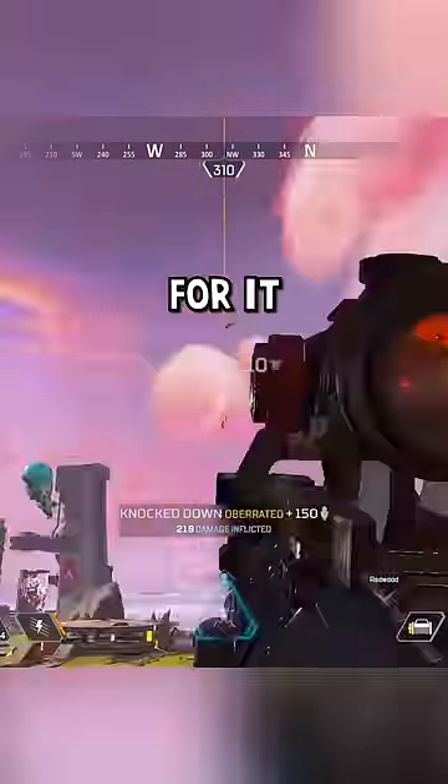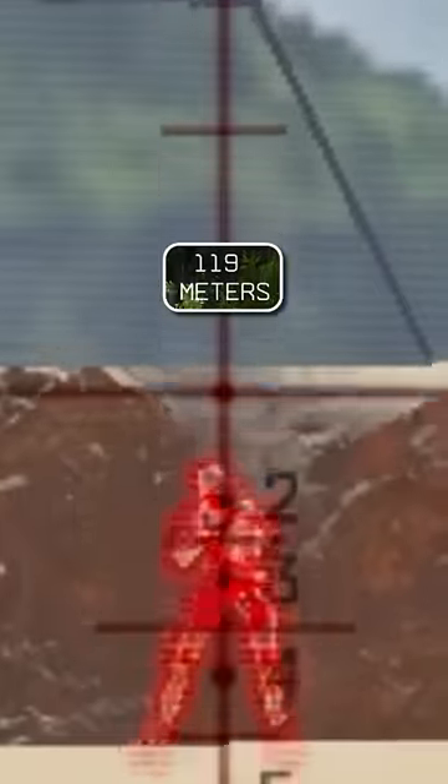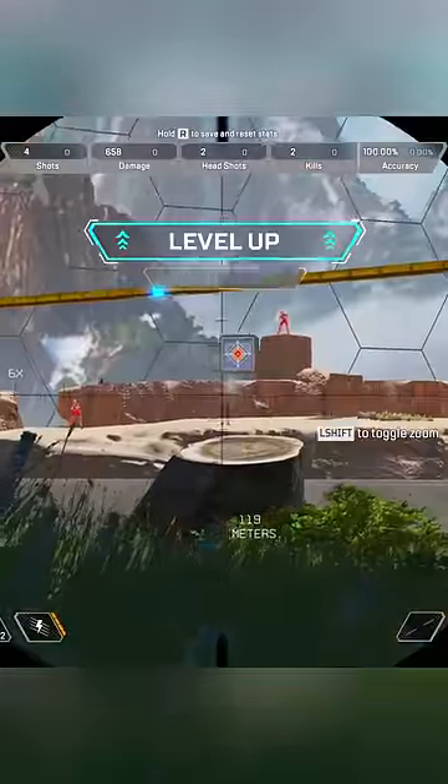But don't take my word for it — let's use this dummy. We're 110 meters away. If we line up the crosshair with the dummy's head and fire, we don't get a headshot. But if we aim a tad higher, we do.